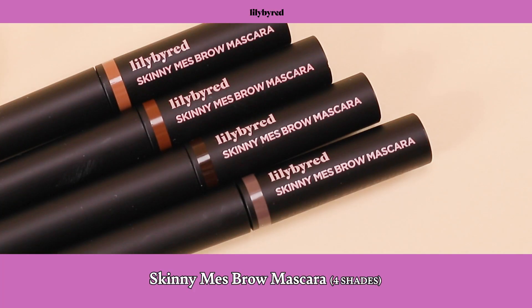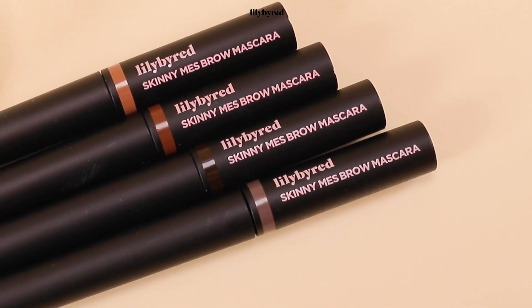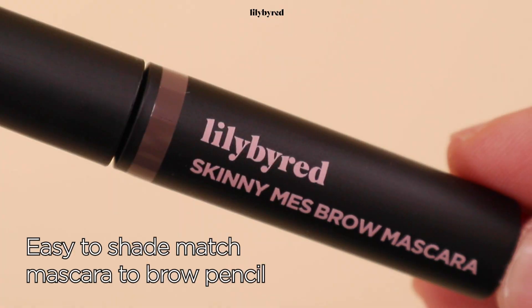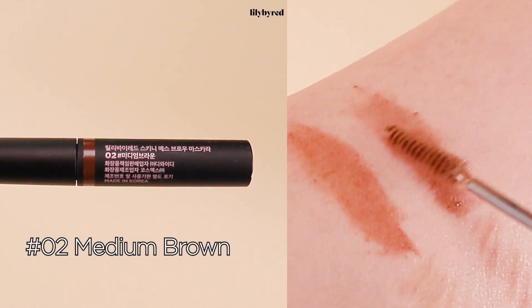And next, to create more volume to my eyebrows, I'll add a brow mascara from Lily by Red. This is the Skinny Mess Brow Mascara. Once you coat your eyebrows with eyebrow mascara, you can get more color and it will long last. The Lily by Red Skinny Mess Brow Mascara comes with four different shades, just like the eyebrow pencil. So if you're not too sure which color you should choose, you can just match the colors. Or if you want to lighten up a little bit, you can go one shade lighter than your eyebrow pencil. I used number three for my eyebrow pencil, so I will try number two for eyebrow mascara, which is medium brown.